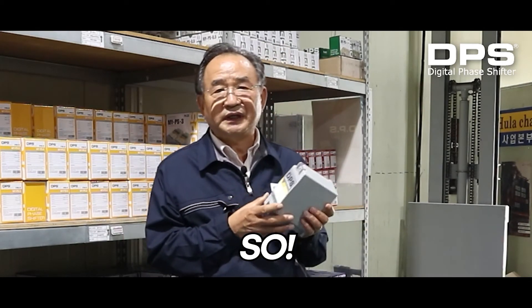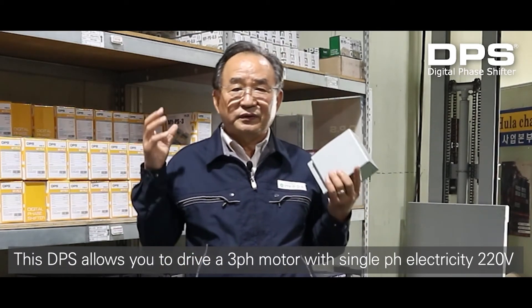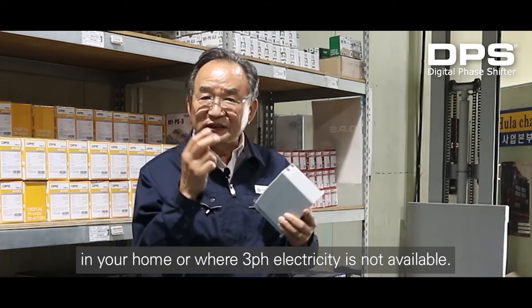So I developed DPS with new technology. This DPS allows you to drive a 3-phase motor with single phase electricity 220 volts in your home or where 3-phase electricity is not available.